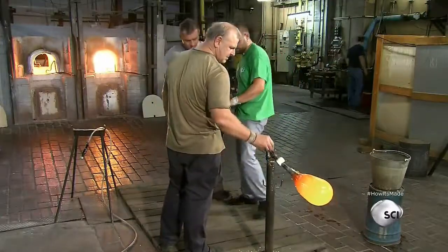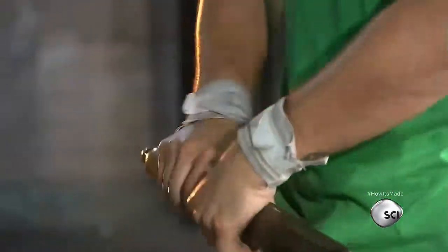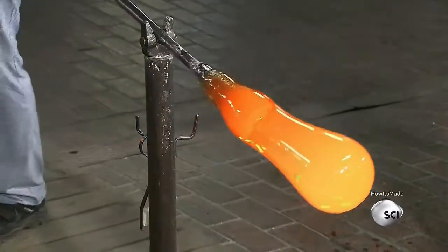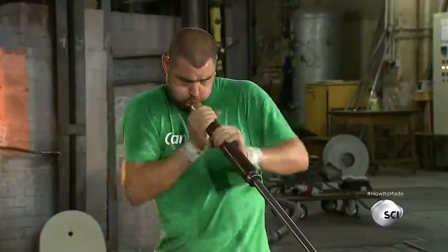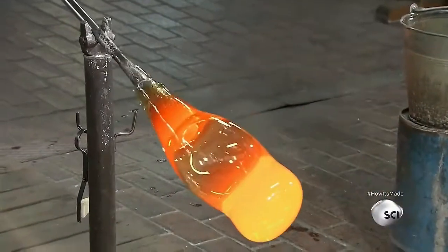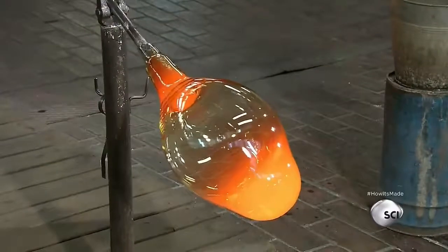Another assistant lubricates the blow pipe so it will rotate easily on the support stand. The starter hands the glass over to the master glass blower, who first rotates the blow pipe to straighten and center the drooping glass, then begins turning and blowing into the pipe to gradually inflate it.